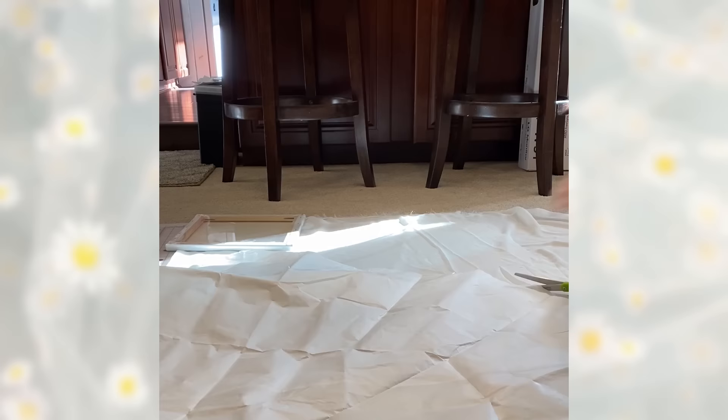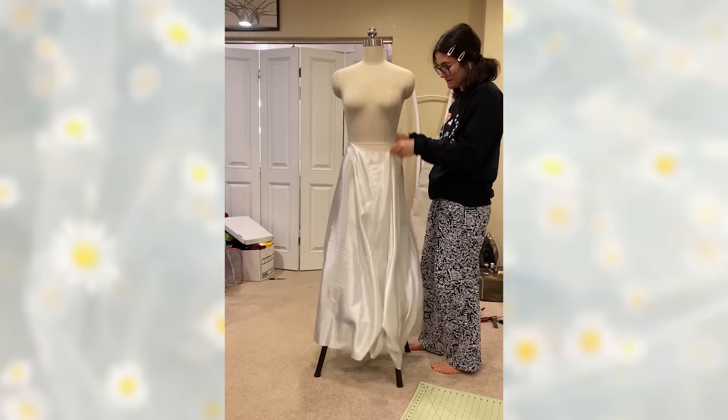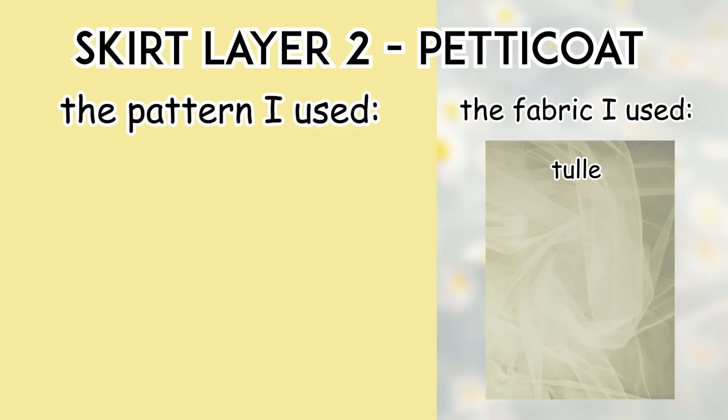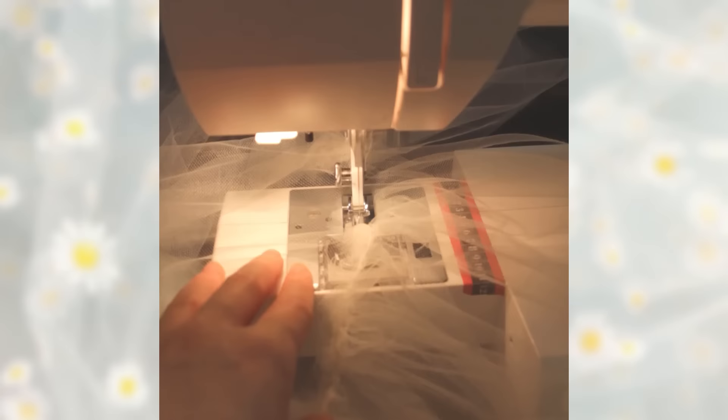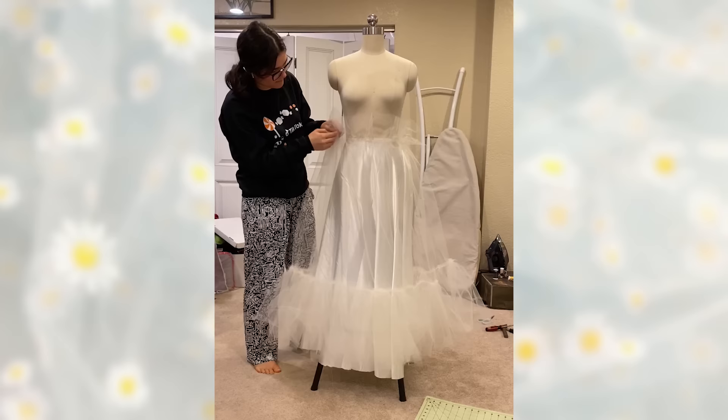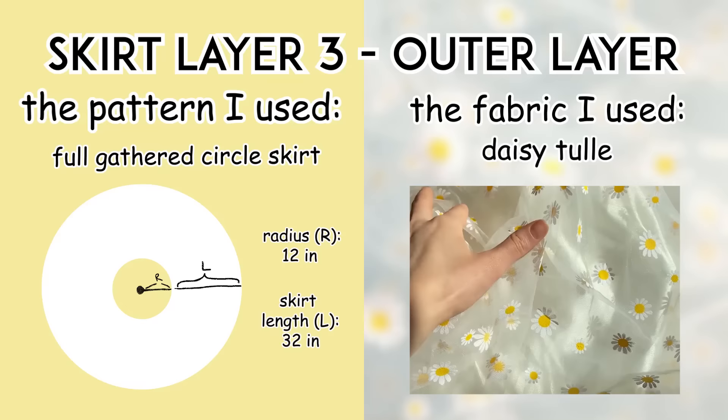My skirt was three layers. The first layer is a half circle skirt made out of satin — super easy to make. You literally just cut a half circle out of fabric, sew up the sides, hem it, and you've got a circle skirt. If you need more instruction, there's a circle skirt pattern calculator linked below. The second layer was a petticoat — it's just one big rectangle and one super long skinny rectangle. You gather the skinny rectangle, attach it to the big rectangle, then gather the big rectangle and sew it up on the sides. I've included all my measurements in the visuals, but feel free to change them up.